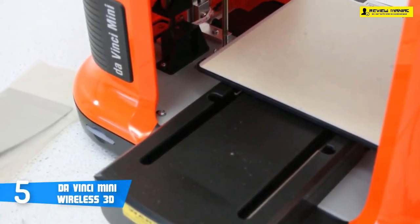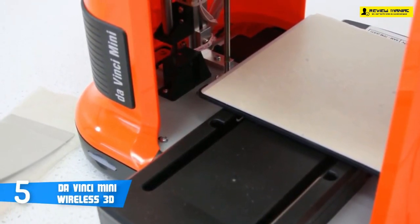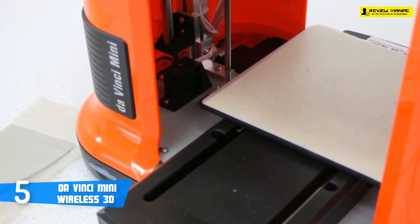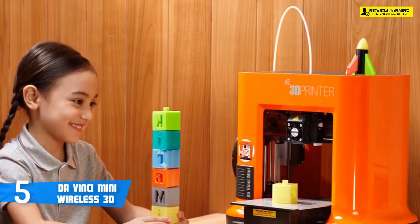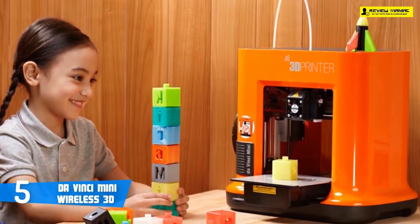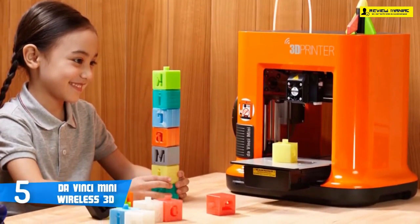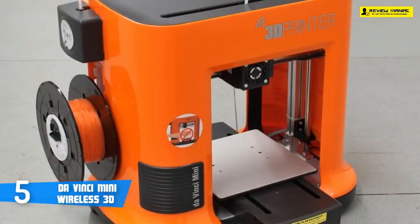This program is straightforward and simple to use, presenting you with a rotatable preview of the 3D model. You can scale, shift, or load multiple models to print at once, but you can't edit the models. The DaVinci Mini works only with PLA filament from XYZ, so if you try to install a reel of third-party filament without one of the NFC tags that accompany a reel of XYZ's own filament, the printer will refuse to accept it.